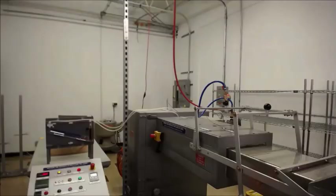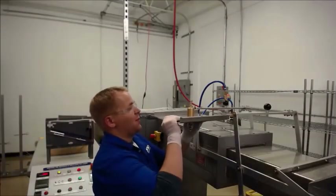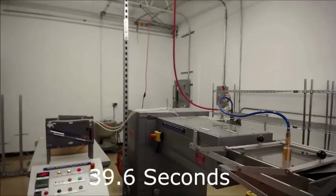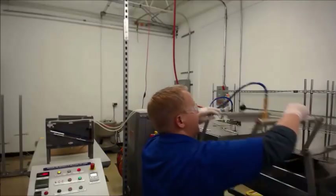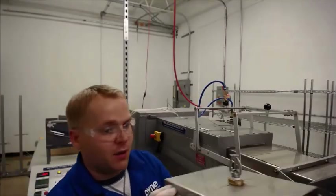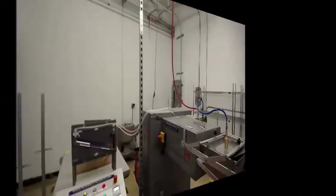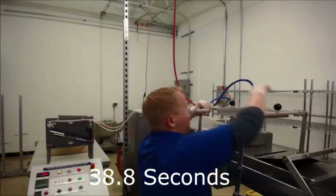Let's do another one without paint. We just want to do a couple to establish a baseline of what we can expect without paint. 39.6 seconds. I hope you're also able to hear that pop, but I'm also going to be calling out the times today. Third one, no paint. 38.8 seconds. We're getting pretty close on all these. About 40 seconds.